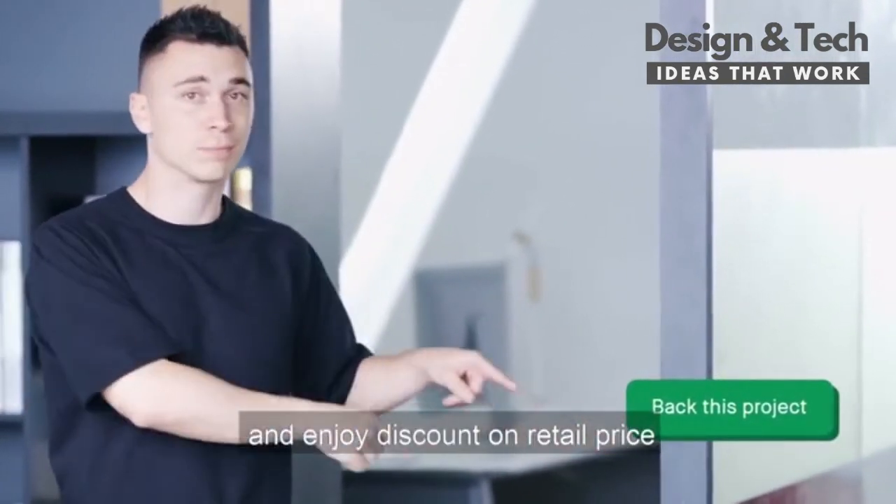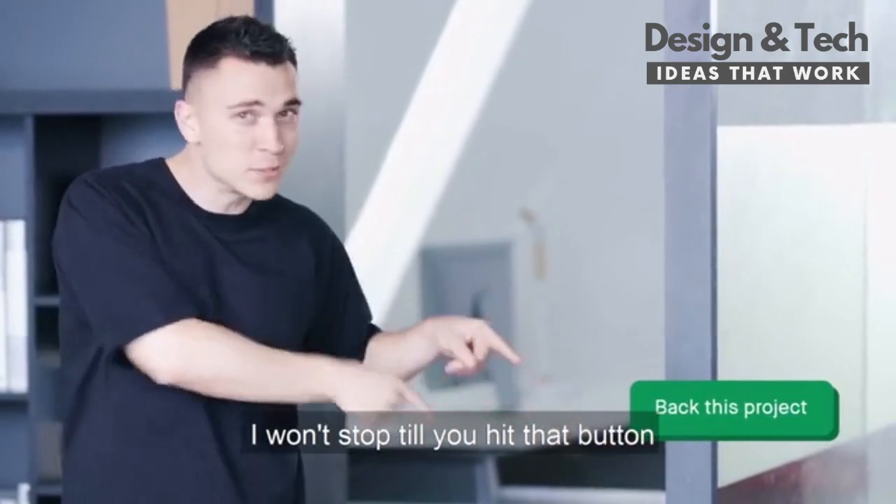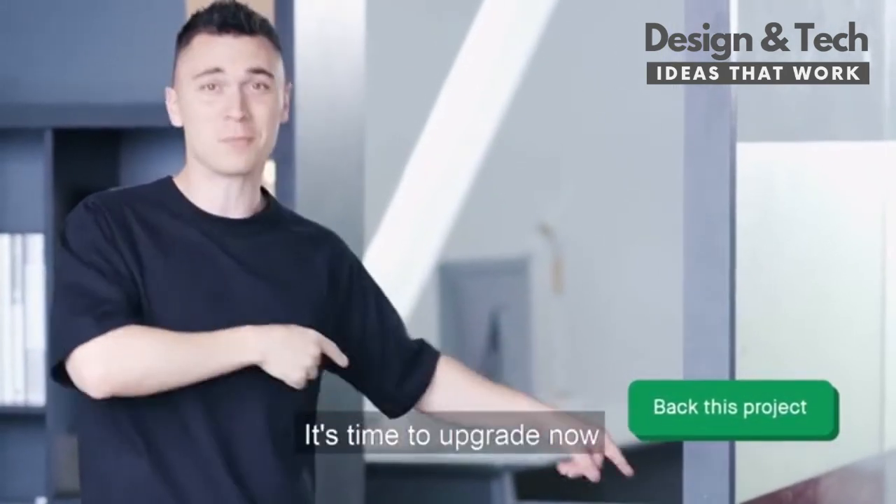Back now and enjoy a discount on retail price. Come on, I won't stop till you hit that button. It's time to upgrade now.